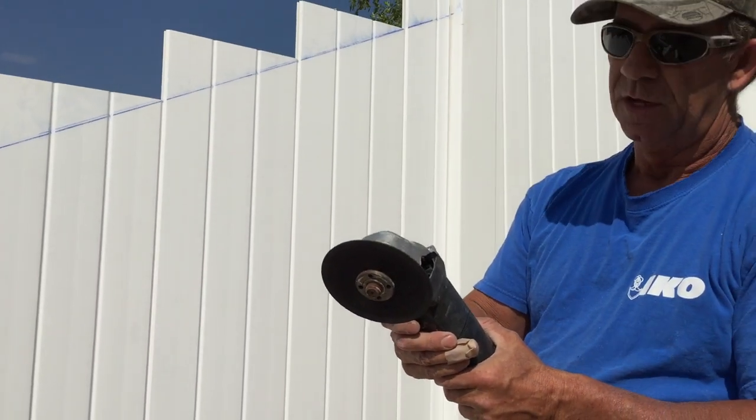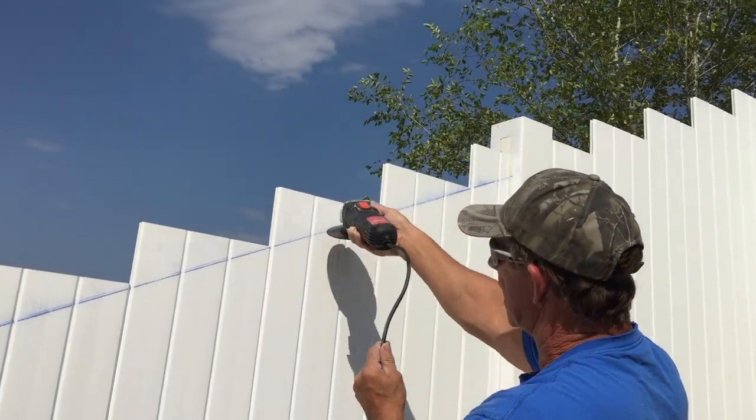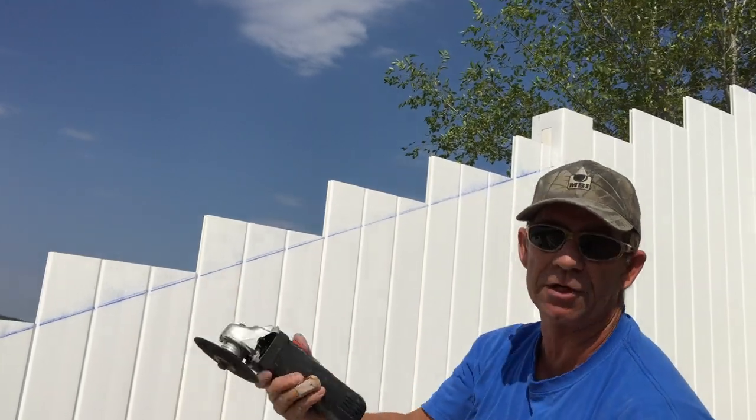This is what we cut the top of our pickets with — it's just a cutoff saw. You take it, cut it all the way down just like this, and it cuts really quick and smooth.